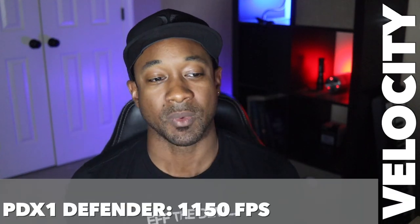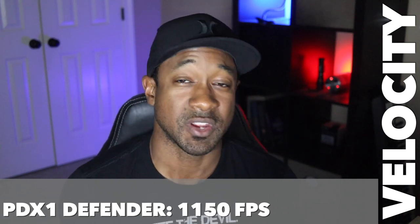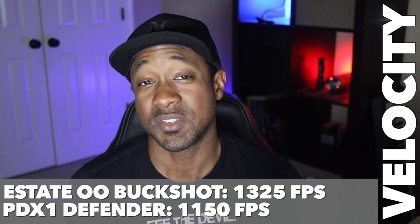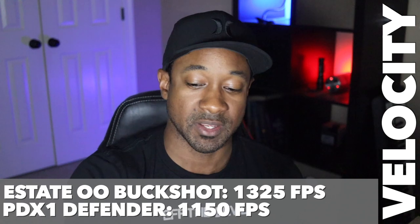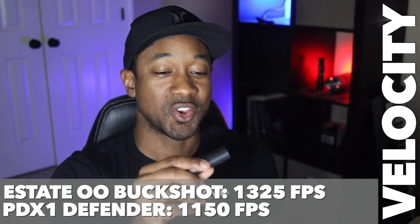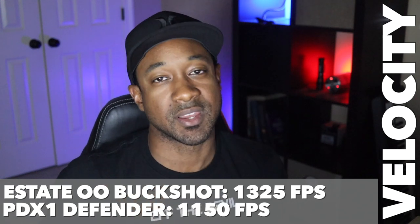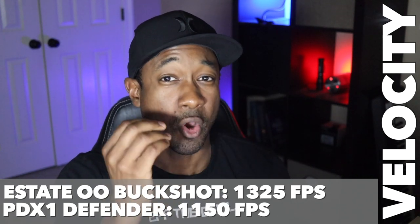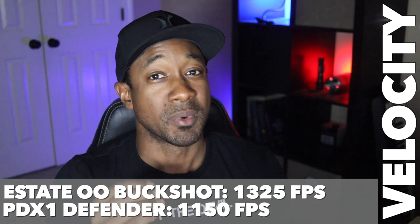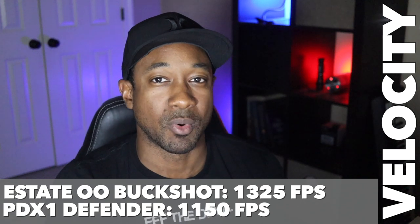As far as speed, these are relatively similar. The PDX-1 runs about 1,150 feet per second, while the standard buckshot is about 1,325 feet per second. The roughly 200 fps difference is because the PDX-1 is also pushing a one-ounce slug downrange, which slows things down a bit. But for home defense and close-quarters situations, knockdown power is more important than speed at that point.